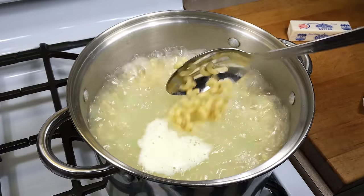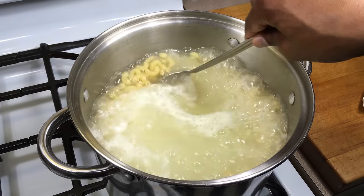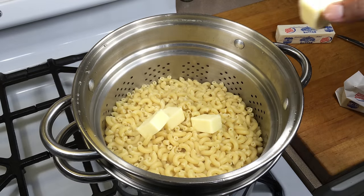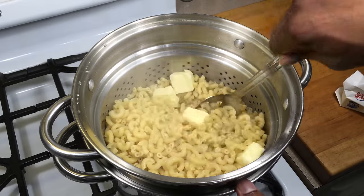That's perfect — still has a little bit of chew, but it's not soggy. We're going to take this off, drain it. After you drain your macaroni, while it's still hot, add about three quarters of a stick of butter and stir until it's melted.